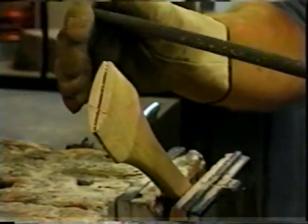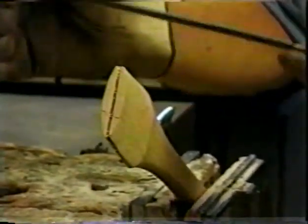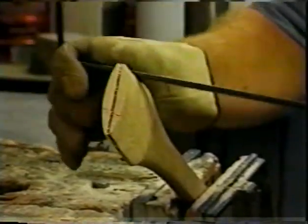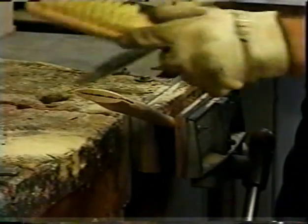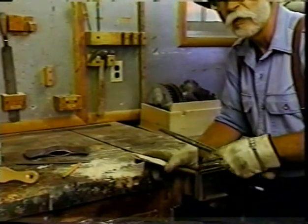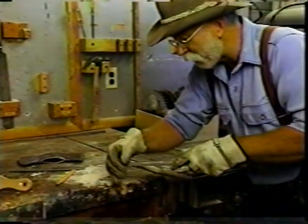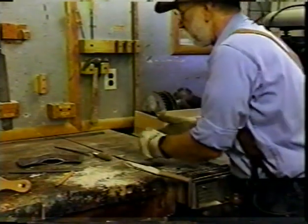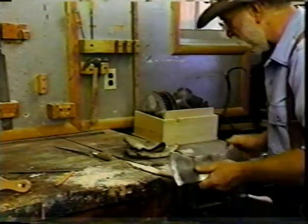When it clogs up like that, you can take a wire brush and clean it out. I'm going to work both sides down, and then I'm going to work the cheeks down here as well. It's time to give it a try for the first time, but I'm going to bevel this edge just slightly to help it slide into the eye on the axe.